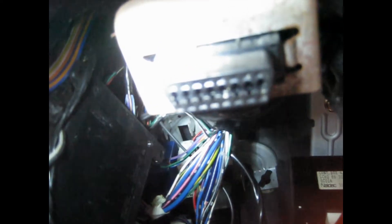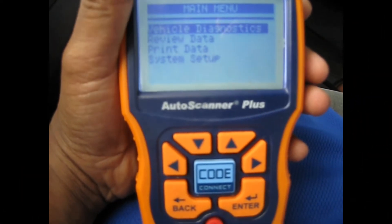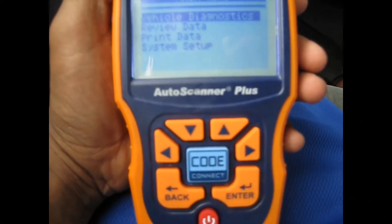That's mine right there, so you want to plug in your scanner plug in like this. When you plug it in, it's going to come on by itself — you don't have to press the on button or anything.